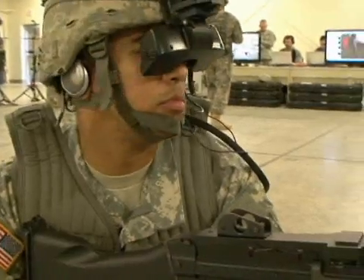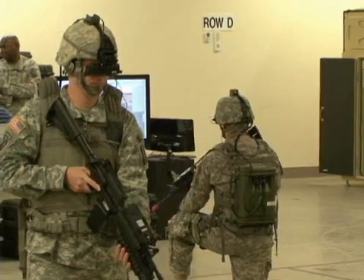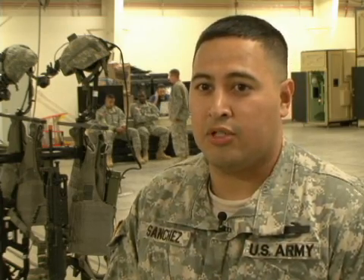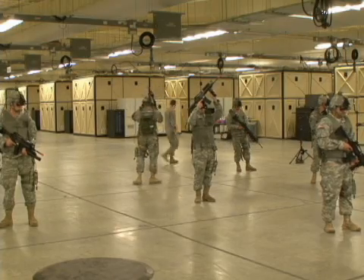It may look like fun and games, but the DSTS is a very effective training system that provides squads with a realistic feel you can't find anywhere else. It's very realistic. When you hear a gunshot, you can tell if it comes from the left or from the right. When you hear an explosion, it's either in front of you or behind you. So it kind of gives you that sense of — wow, something just blew up. You need to start looking around and seeing what's happening.